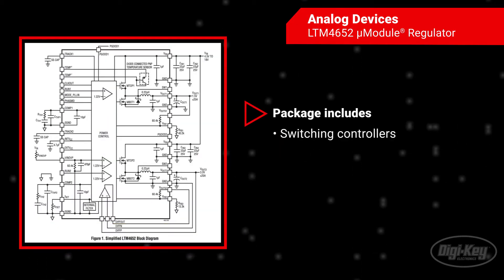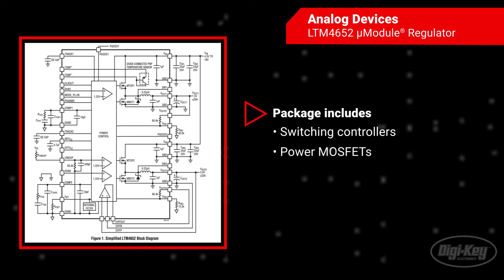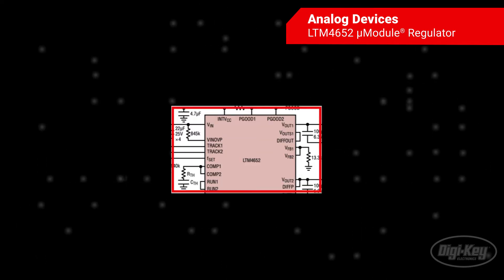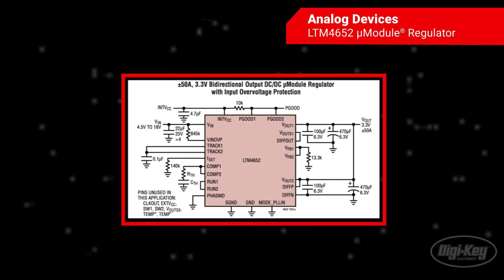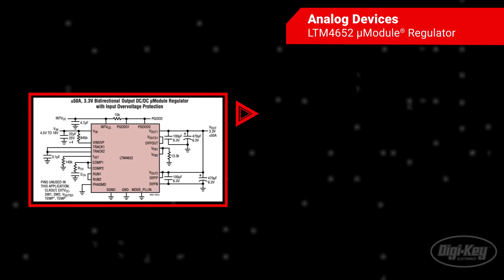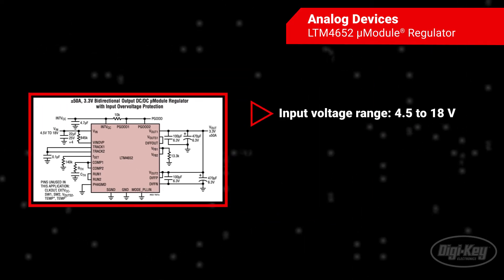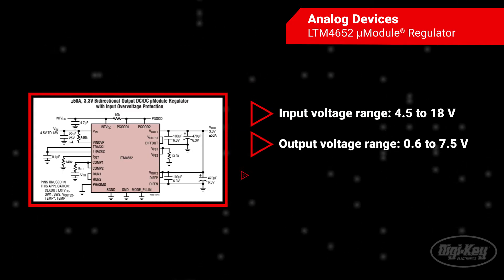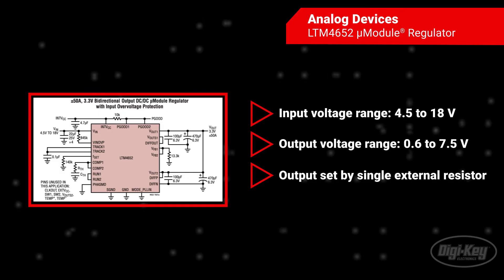Included in the package are the switching controllers, power MOSFETs, inductors, and all supporting components. Operating from an input voltage range of 4.5 to 18 volts, the LTM4652 supports two outputs with an output voltage range of 0.6 to 7.5 volts, each set by a single external resistor.